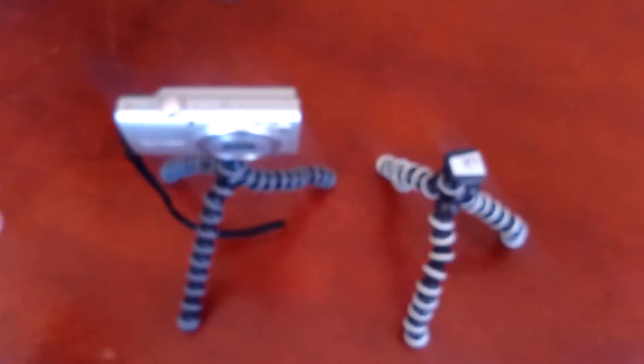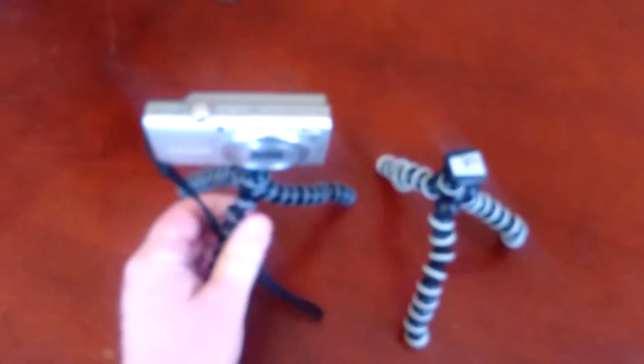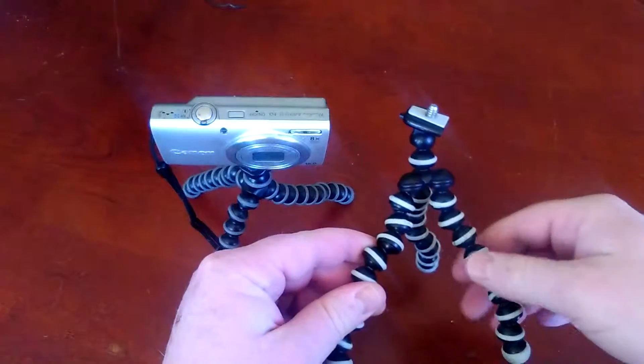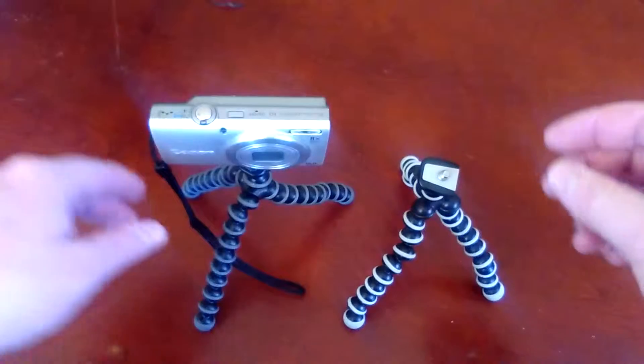Hey YouTube, Redmond Review here. Today we're going to be looking at the Joby GorillaPod and the knockoff Joby GorillaPod — and sometimes you get what you pay for.